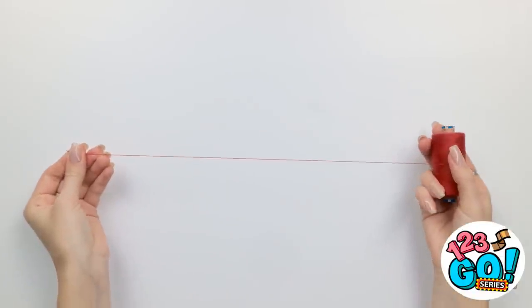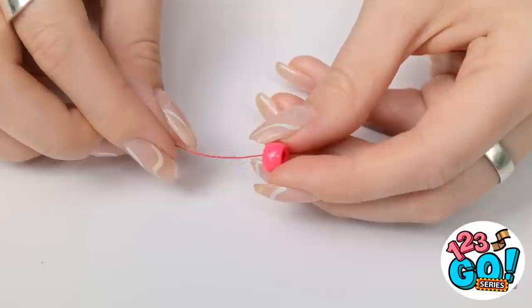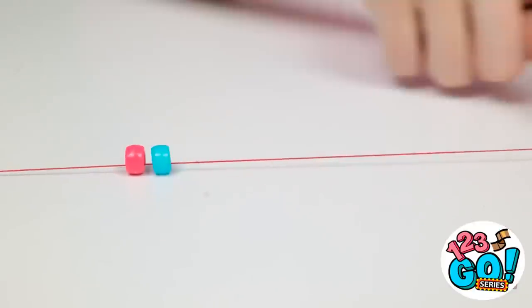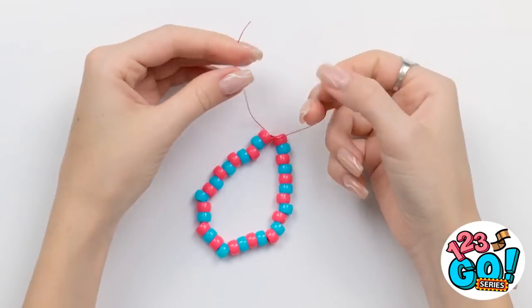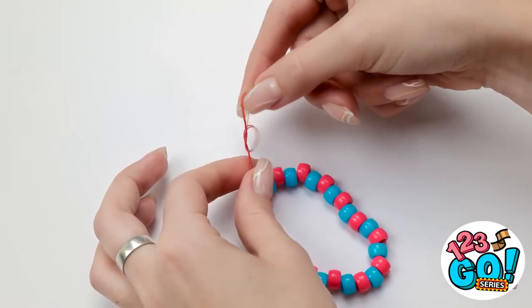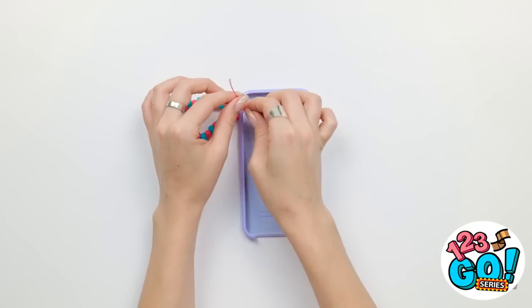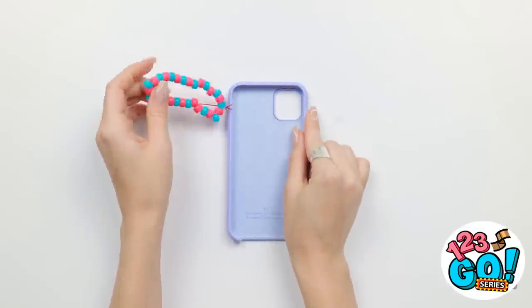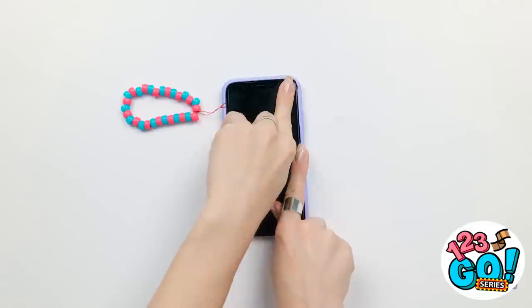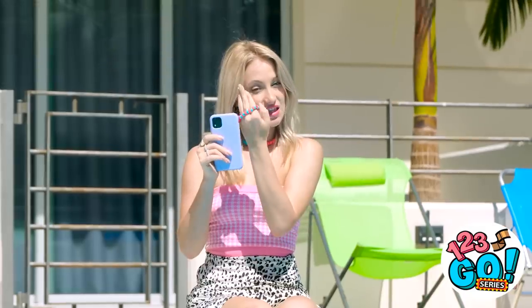Hold on. My necklace has given me an idea! Keep your phone safe with this handy hack. Start with a length of thread. Next, you'll need a decorative bead — place it onto the thread. Then add a different colored bead. Alternate the colors, filling the thread. Once done, tie a knot and admire your new bracelet. But don't cut off the excess thread — tie another small knot at the top, making a loop. Place the bracelet to one side. Next, you'll need your phone case. Place the thread through the hole in the side of the case and pass the bracelet through the loop. Make sure it's secure, then insert your phone into the case. Cute, fashionable, and practical. I just need to wear it on my wrist and it stops my phone from dropping.